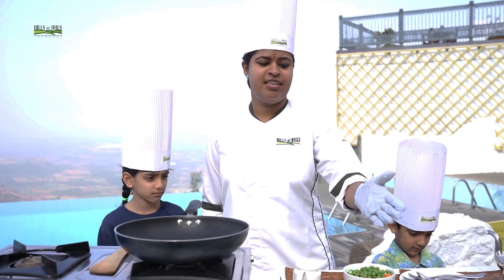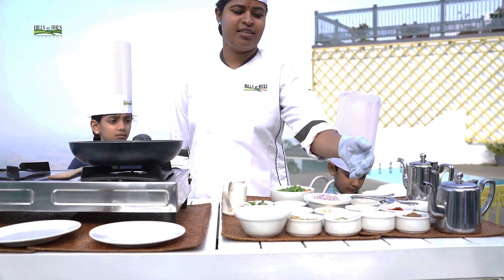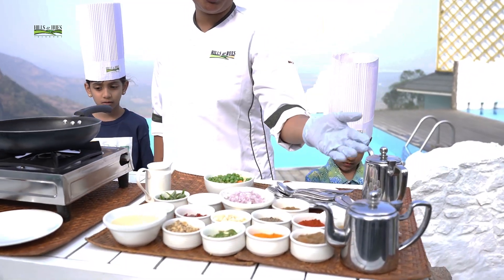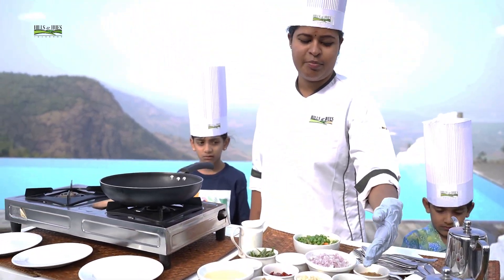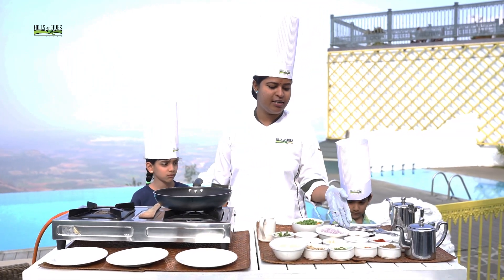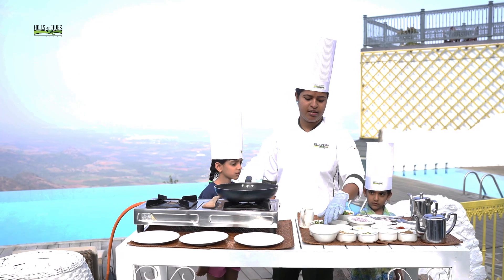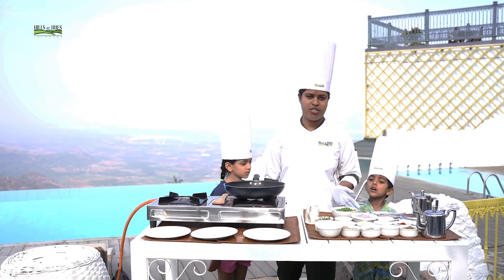These are the ingredients: sunflower oil, ginger, lean chili, turmeric powder, coriander powder, panel powder, chili powder, pepper powder, garam masala, onion, zebra olive, chili, and pistachio, curry leaf, salt, and rice paste.